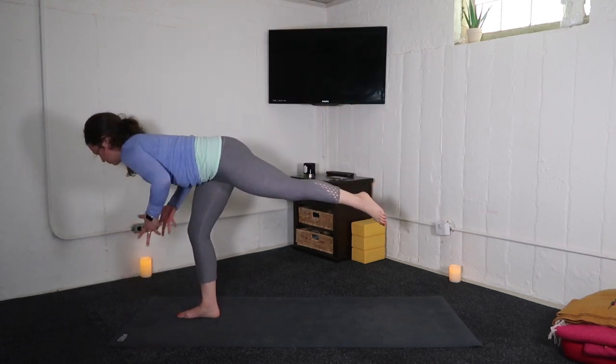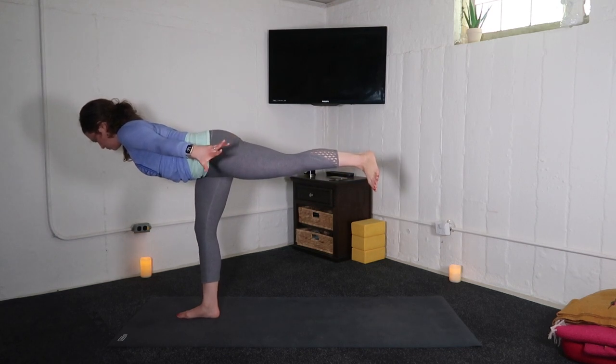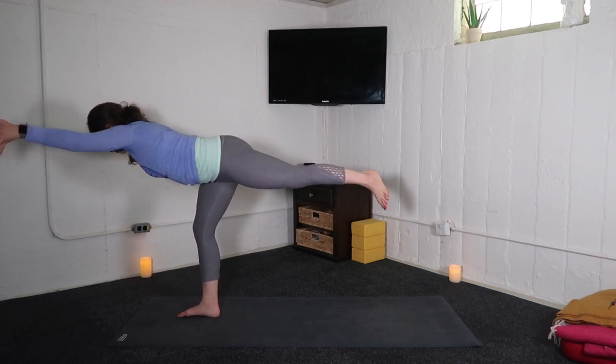Inhale, airplane pose. Steady with the breath. Airplane the arms. Inhale, arms swim forward. Exhale, arms swim back. Your rhythm, your pace.